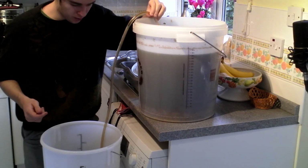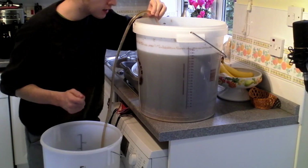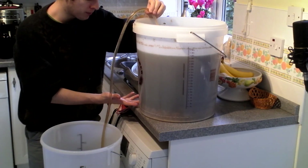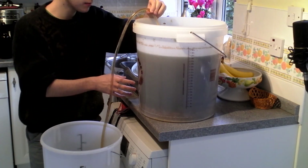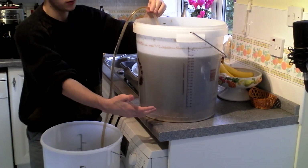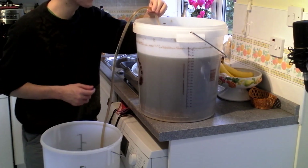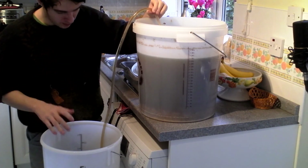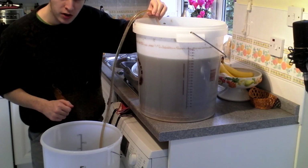That's siphoning for you, guys. You're not going to want to watch this whole process — it's quite slow. You're going to need a lot of patience. Don't let the racking cane drift too near toward the bottom, otherwise you're going to pick up some of that trub and hop residue. If you can, take quite a thick book and prop up your fermenter at an angle so that you can get that last two litres or so — that last half a gallon — out of your fermenter without introducing too much trub into the bottling bucket. Happy Homebrew Wednesday, guys. Thanks for watching.